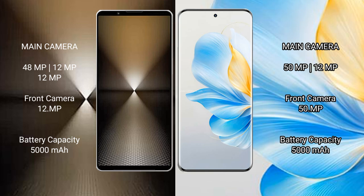Sony Xperia 1 Mark 6 has a 5000 mAh battery with 30-watt fast charging support. Honor 100 also has a 5000 mAh battery with 30-watt fast charging support.